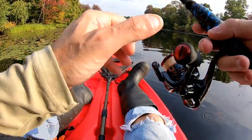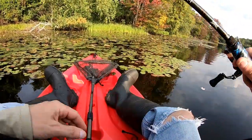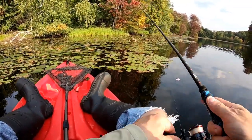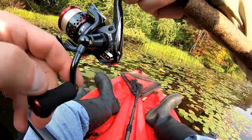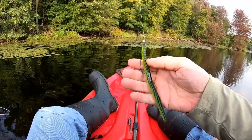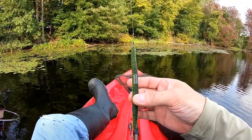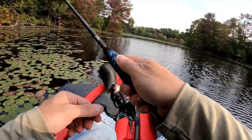I'm not getting any bites at all. Alright guys, I tied on this Strike King. This is the shimmy stick, and this is the nice fluorescent greenish chartreuse color with the pumpkin seed. Let's see what we can do. I'm trying all different types of lures.